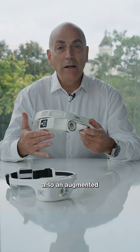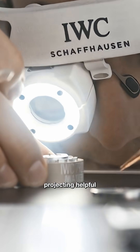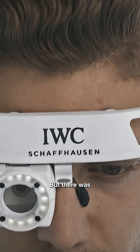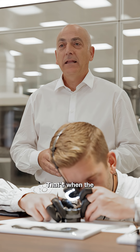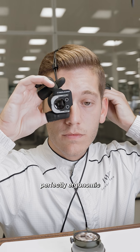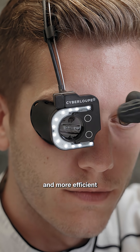We also included an augmented reality display, projecting helpful information right in front of the watchmaker's eye. But there was more to come — that's when the Cyberloop 3.0 was born, redesigned to be perfectly ergonomic, lighter, and more efficient.